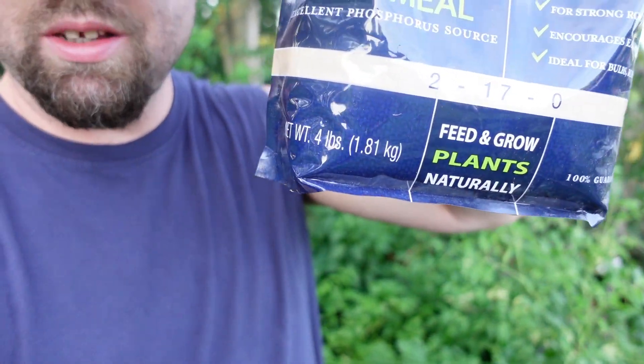You can also find bone meal on Amazon, or Ace Hardware carries a brand called Whitney Farms, which is a pretty good bone meal. That one is a 6-8-0, so it has a little nitrogen, some phosphorus, and no potassium. This bone meal I'm using is a 2-17-0 — a little nitrogen, a lot of phosphorus, no potassium. Phosphorus isn't necessarily what you're looking for; you're looking for the calcium. But phosphorus is good for root development and overall plant health anyway.